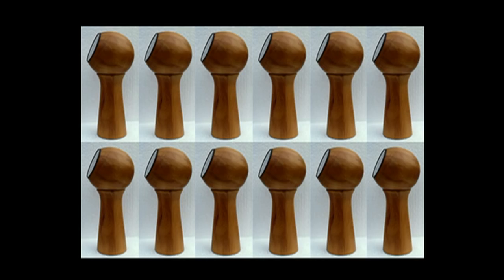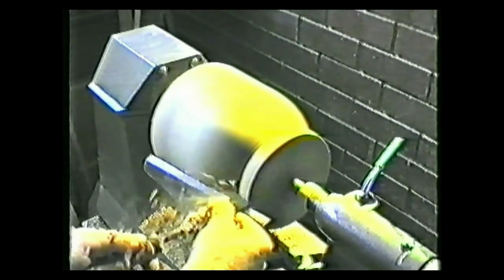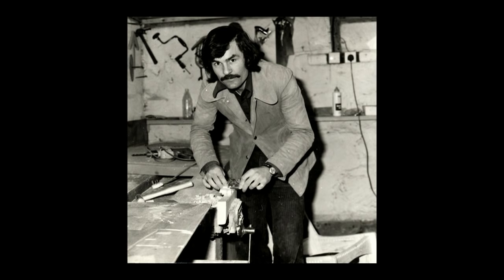I had no workshop and no lathe at this point, but with a decent order in the bag, I now had the finance to rent a workshop. In fact, my first workshop cost me £3 a week.